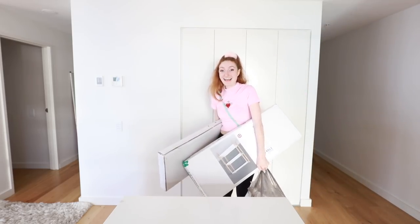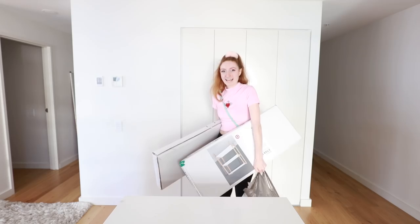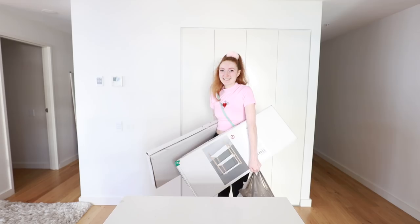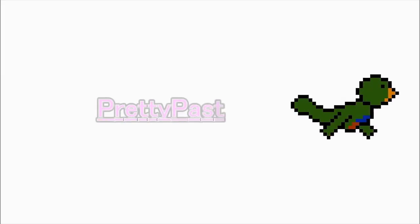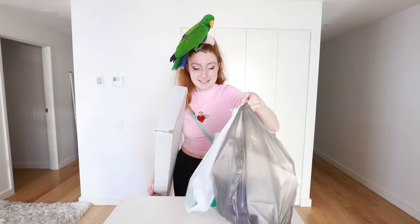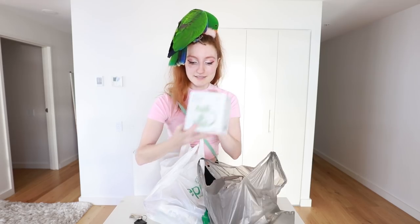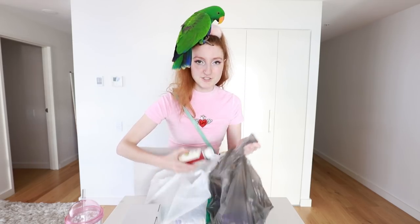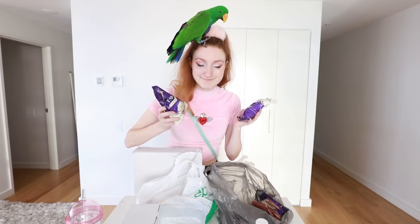Hey everyone, it's me Alex, and everyone's favorite bird, Archie! I went to the shops to buy ingredients for this tutorial, but instead I came away with two bookshelves, a phone case, a glass mug, a bunny light, a cute tumbler, and a bunch of food.